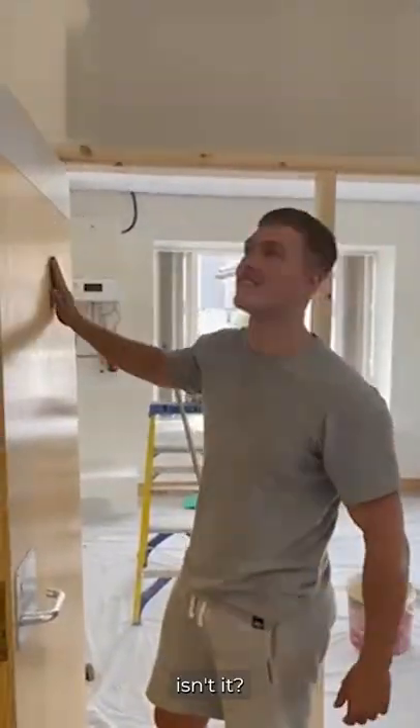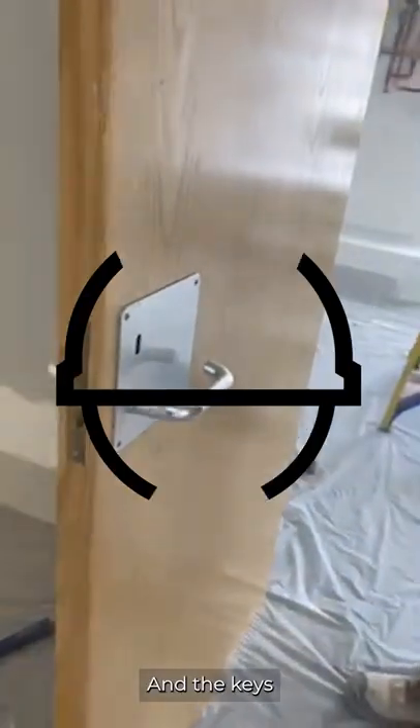It's a good feature, isn't it? So when you open the door, instead of pulling the handle down, you have to pull it up the way. That's good. And the key's at the top. That's good.